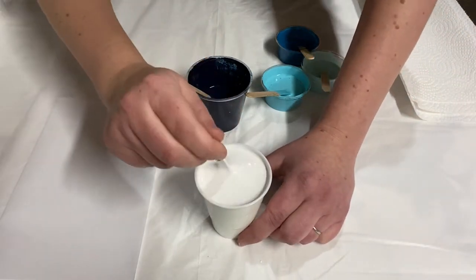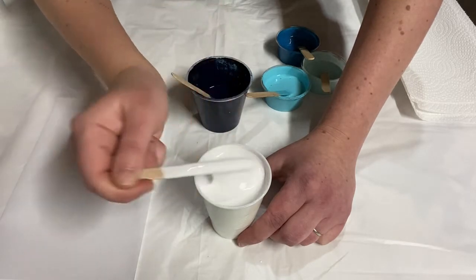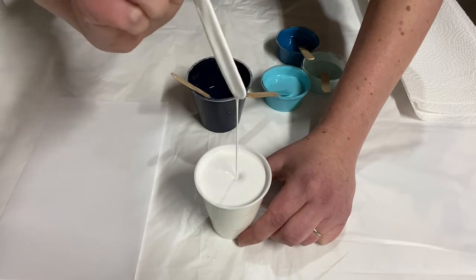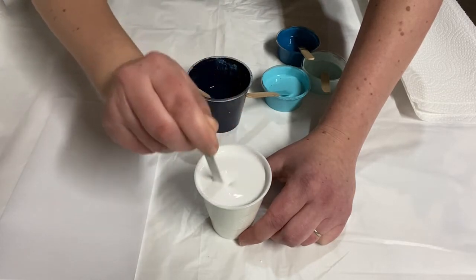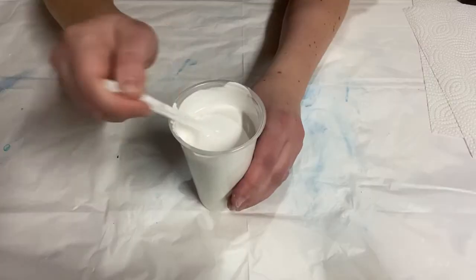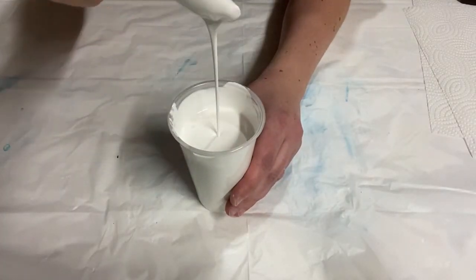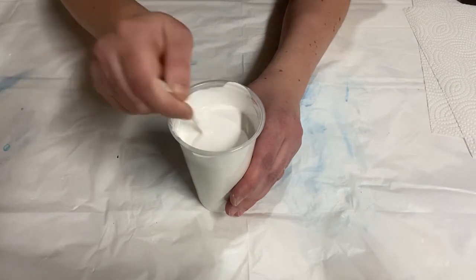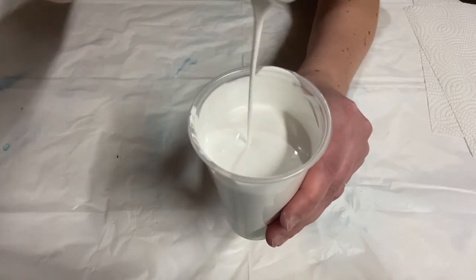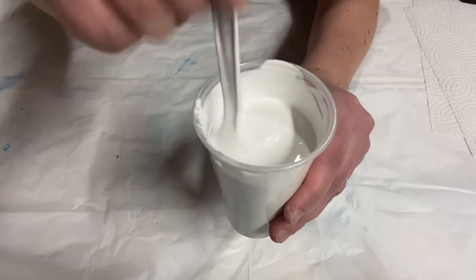One of the ways I can tell if it's thin enough is if you drop it from a height and it kind of drops in. It's easier to see if you use a spoon. If you drop it from a height and it starts out by going in, and then as the stream gets less it comes back to the top just a little bit — that's the right consistency. If it always sits on the top it's too thick. If it's always dropping in and never sitting on the top, then it's a little too thin.